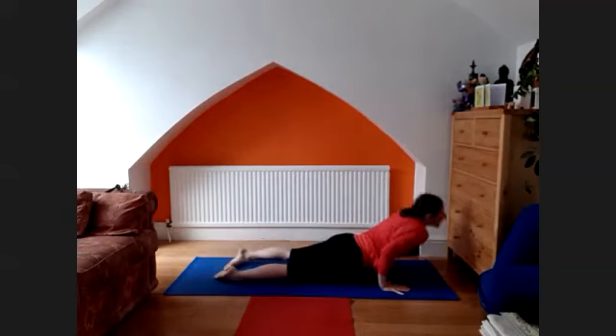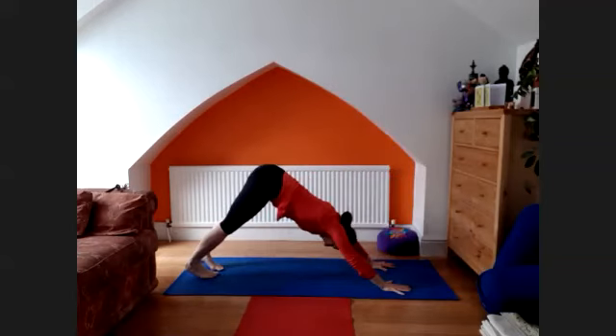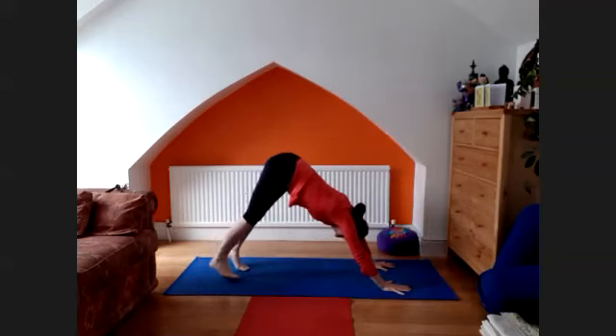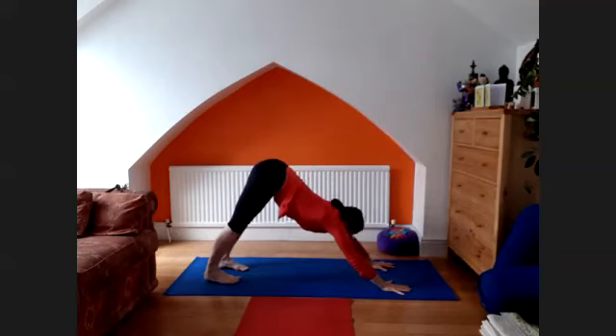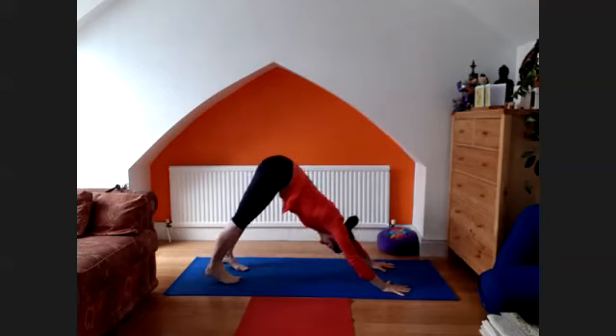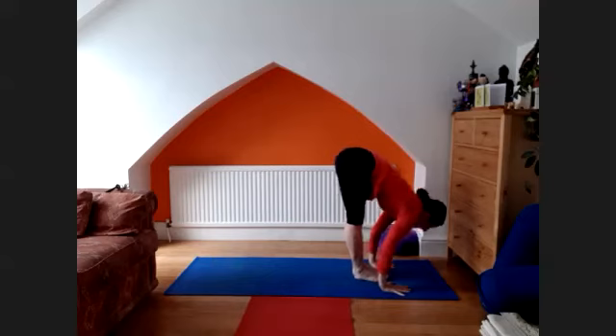Inhale, lift the chest — upward facing dog. Back to the downward facing dog. Lift the right leg through — one, two, three, four, and five. Pancha, go forward, raise your head up.